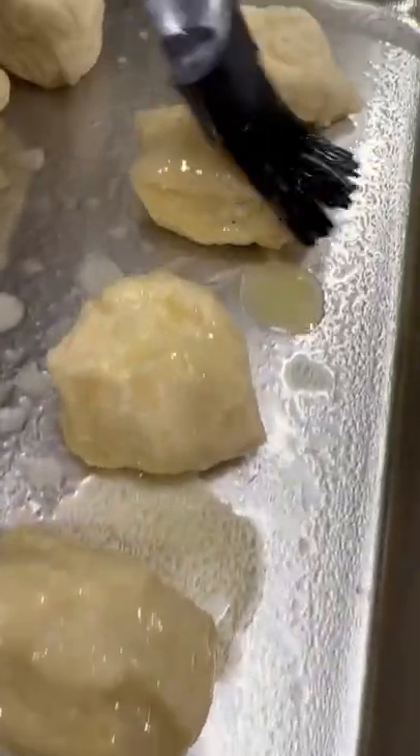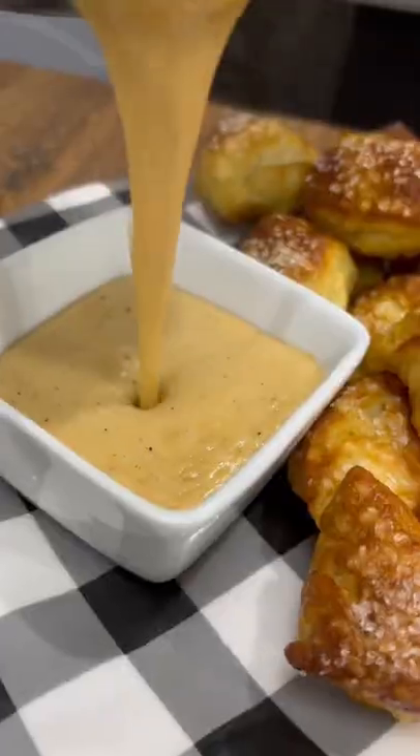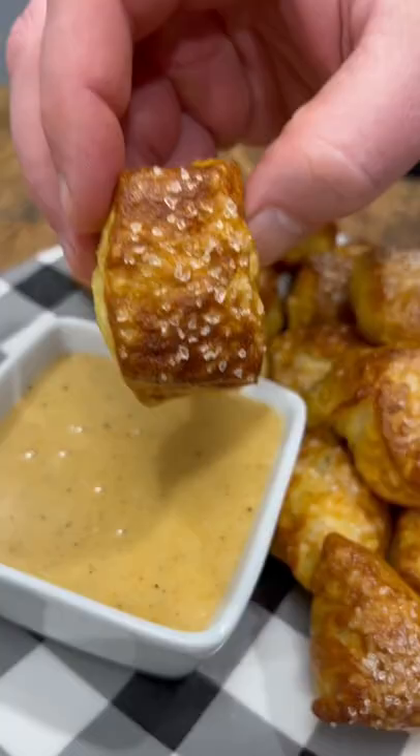Brush them with a little bit of melted butter, add some salt over the top, and then bake these at 450 for 10 to 12 minutes. If you need a quick and easy appetizer,